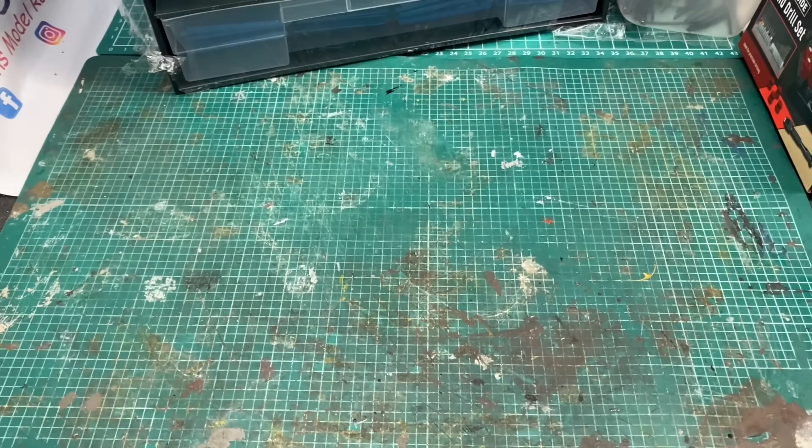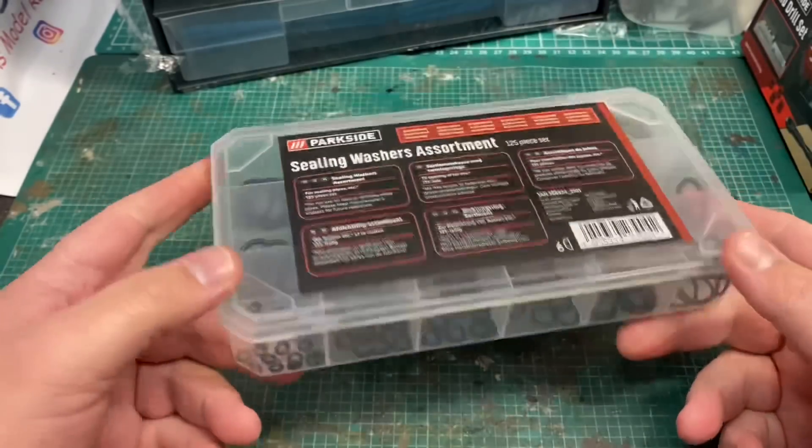One thing I will say is that if you are planning on going out to these supermarkets to buy this sort of stuff, check before you go as they don't always have them in stock.